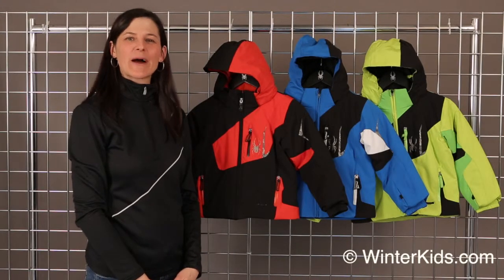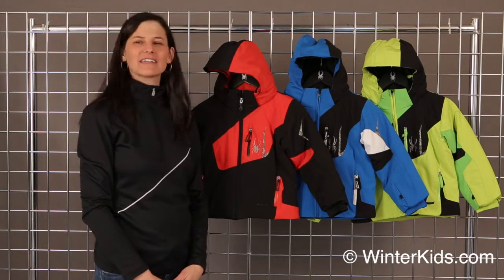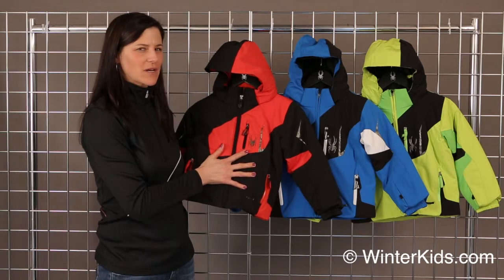Hello, welcome to WinterKids.com. I'm Heidi with Spider Active Sports. Here we have the Mini Leader Jacket. It does have a 10K laminate, so it's fully waterproof, with 140 grams of insulation to keep your little one nice and warm.